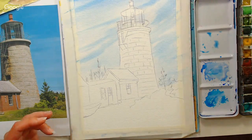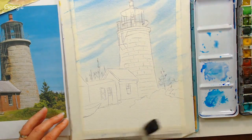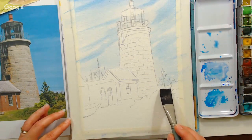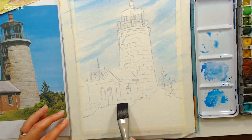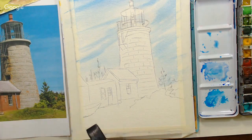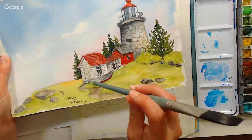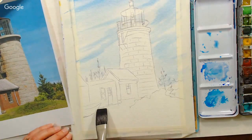Now we're going to go down to the ground area and wet that as well, going right up to the buildings but not over them. There's also a little bit of a boat there that you can see in my sketch — we just see a little piece of it in the photo, so that's what I put in.